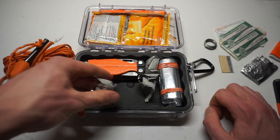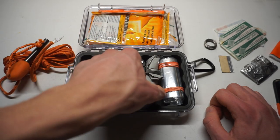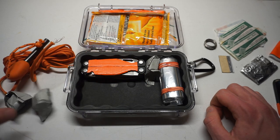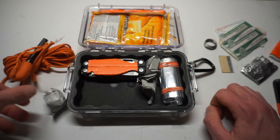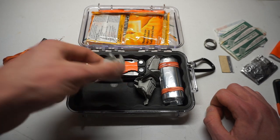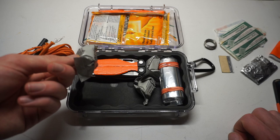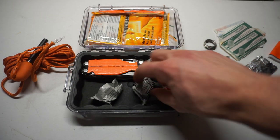We don't have any tinder quicks but we do have three wet fire tabs, which more than makes up for it. There's a lot of usefulness in these wet fire tabs, and if you're smart with them you can get more than one fire out of each. In fact, you can cut these up into three solid pieces and get at least three fires out of each wet fire tab.